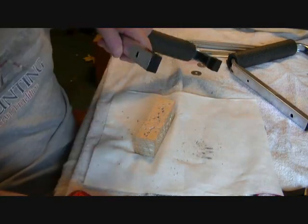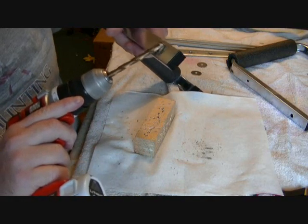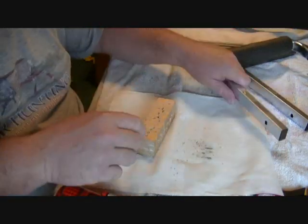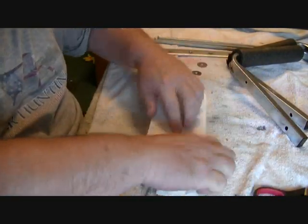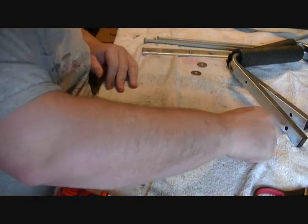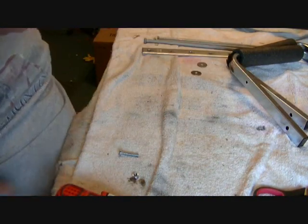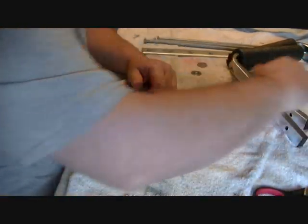I'll make sure there's no burrs or anything on the bottom — well, it's gonna be on that metal so it doesn't matter. Now I can just take my towel and fold it up and throw the shrapnel in the trash can without getting it all over my table. I still want to double check it really good, but I'll vacuum it off.